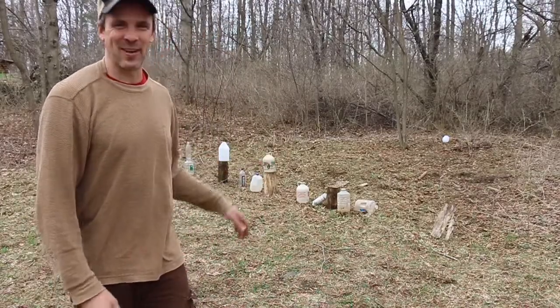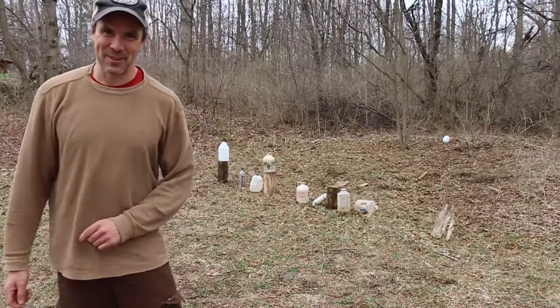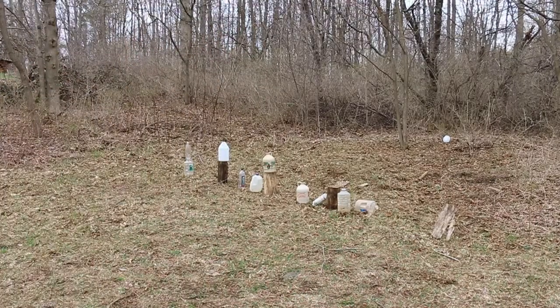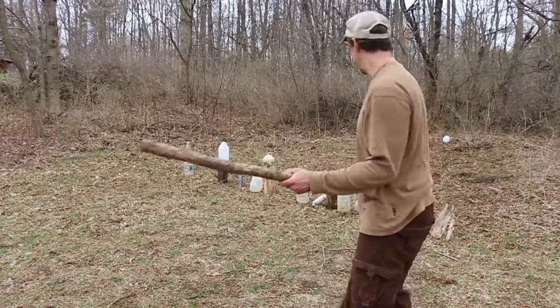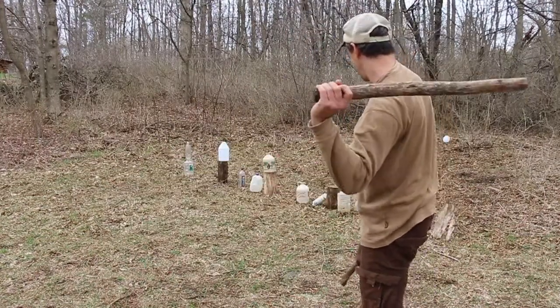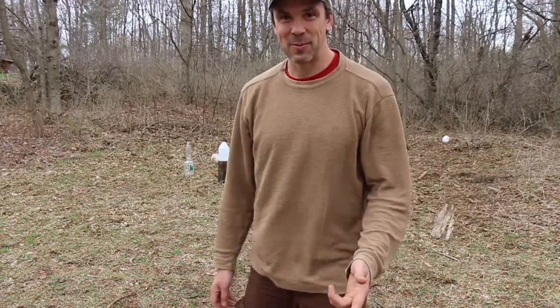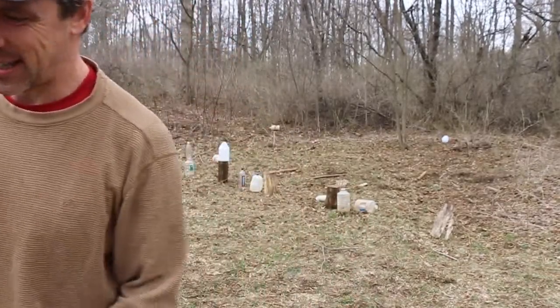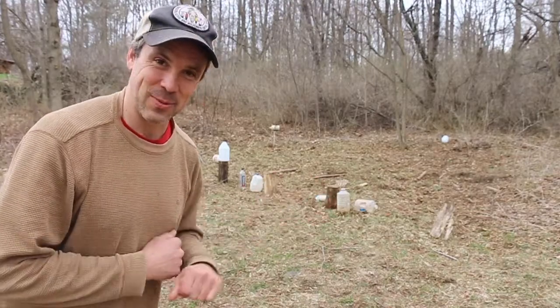When I came out here the first round I missed almost every one, so you've got to keep in practice — that's important. Let's see how we do left-handed. Not bad. Right and left hands working. Sometimes one will work better than the other, but practice with both.